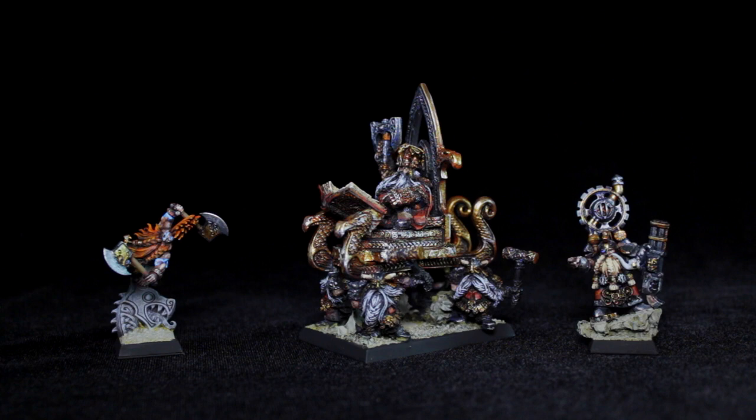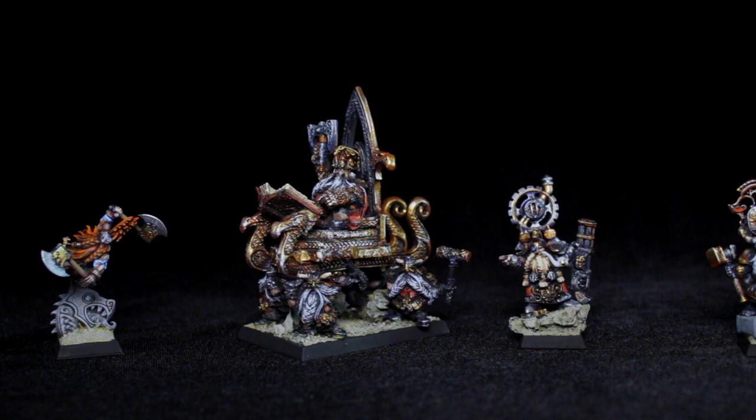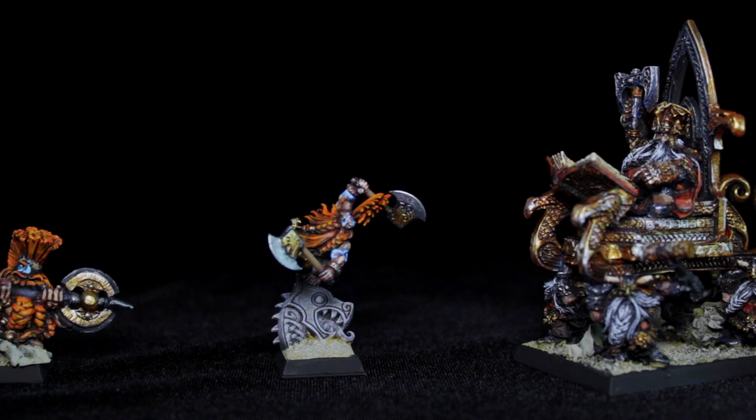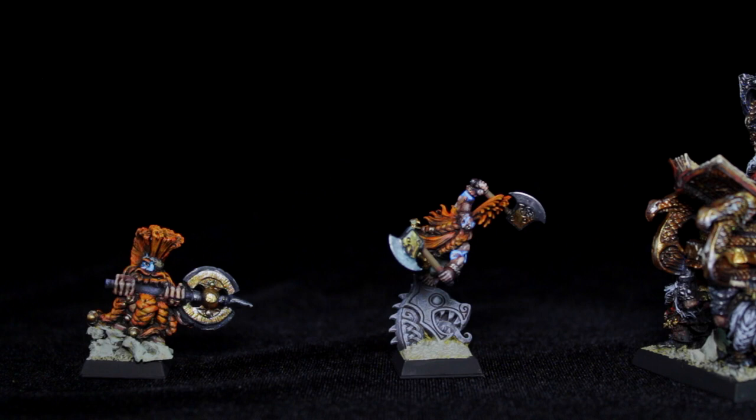Hey, BTP fans, Robbie and Dave here again. Today we have some dwarves and these guys are pretty awesome. I love the way they're painted. These are some of the newer dwarf sculpts and there's a couple of old ones too. The new sculpts are amazing in my opinion. They elongated the bodies a little bit, which adds a little bit of regalness to them — makes them more dwarfy. I like more Lord of the Rings kind of dwarf.